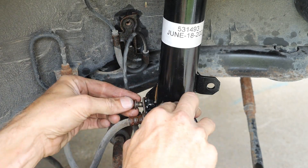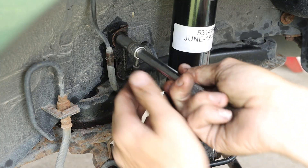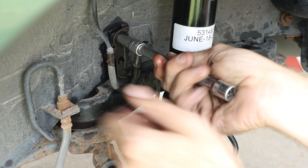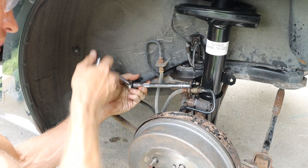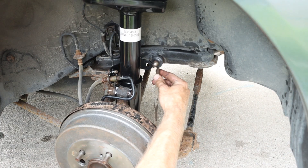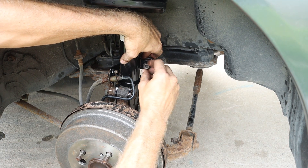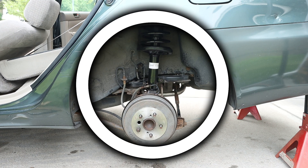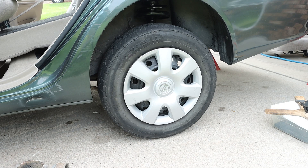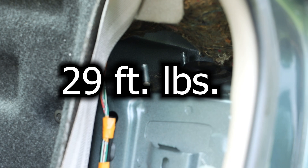We can then reassemble the rest of our components — 12 millimeter on that first bolt and 10 millimeter on the remaining two bolts. Our sway bar link will then be connected and torqued to 29 foot-pounds. At this point everything is done on the outside of the vehicle. Prior to torquing the top three bolts, we want to put the wheel back on and lower the vehicle, and our objective for those top bolts is 29 foot-pounds.